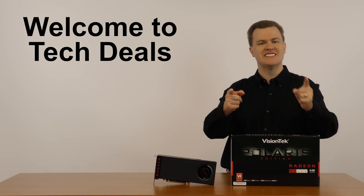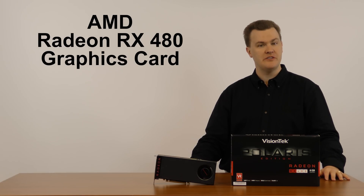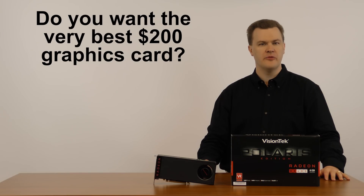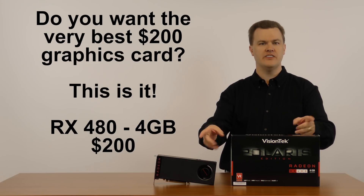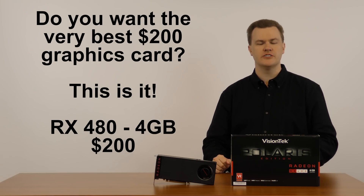Hello and welcome to Tech Deals. Today I've got the new AMD RX 480 graphics card to review for you. Are you looking for the very best $200 graphics card on the market? For $200 in the summer of 2016, you're looking at it — you've come to the right video. The RX 480 is a very, very good card for $200.